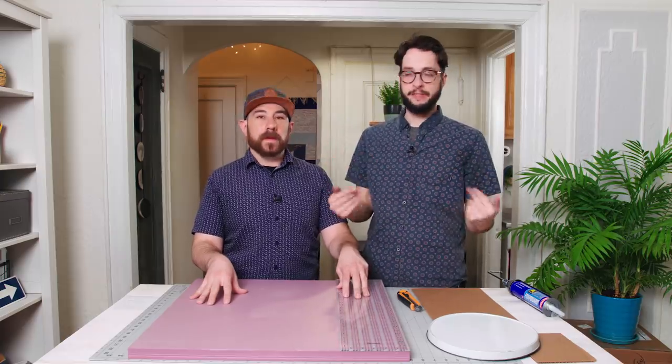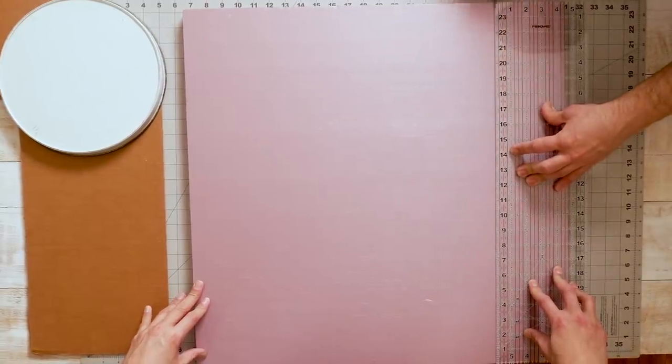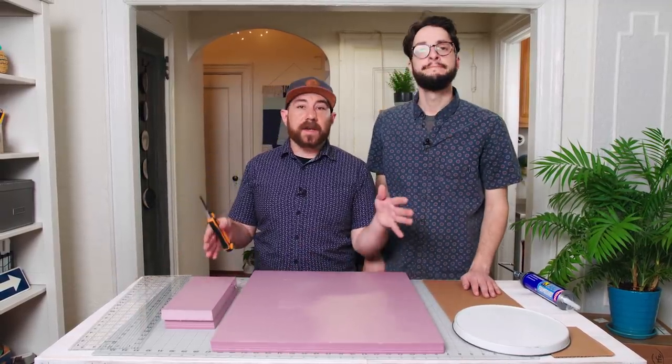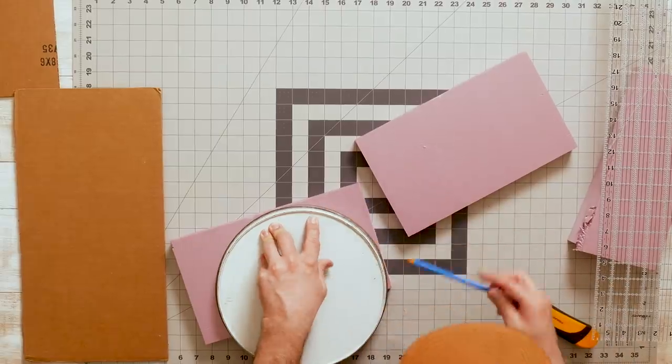We've never worked with concrete before, so we thought, why not create our planter out of concrete? To do that, we're going to start by making a mold for our camper out of insulation board. We tried cutting a lot of different materials, but we found the insulation board gave us the smoothest finish and kept everything intact the best. We're going to start by cutting out our board — about 4½ inches for the base and the back of our planter. We'll cut it in half to make it easier to work with, then create the sides about 7 inches long and round it out using the lid of a tin.